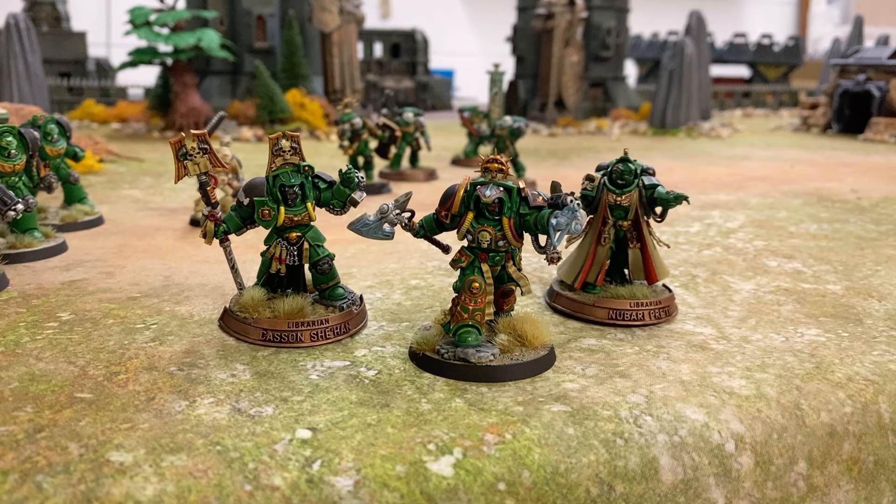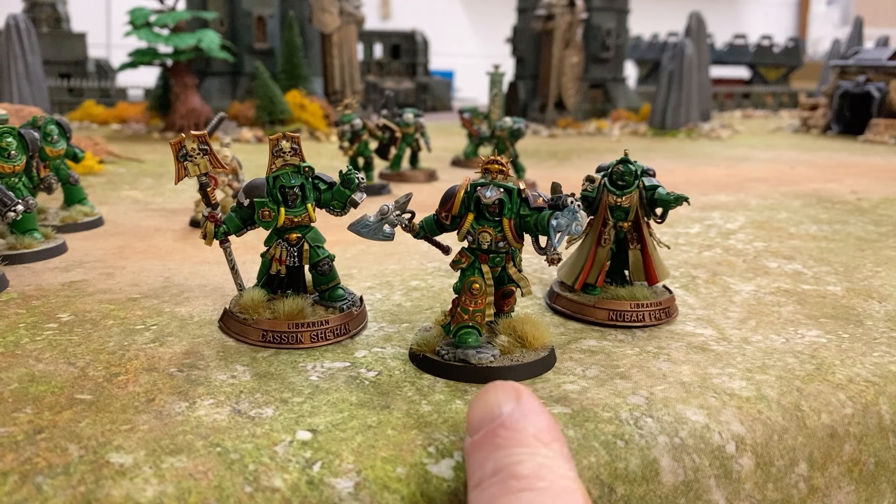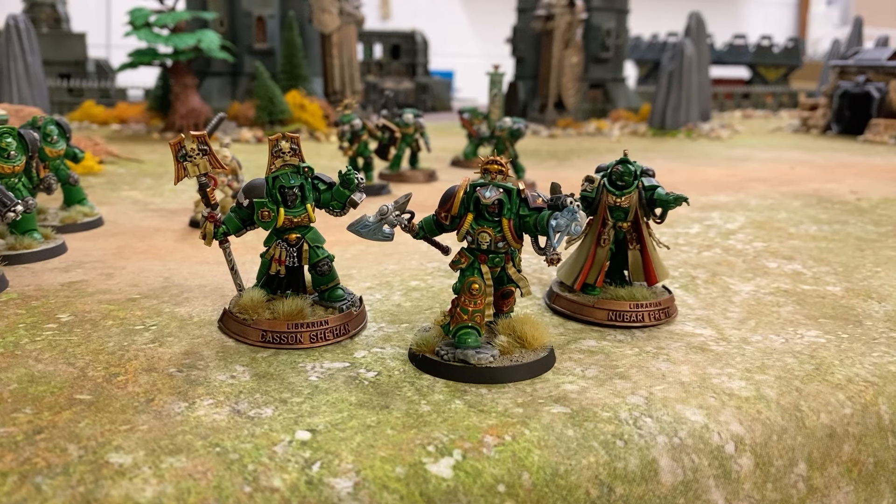No chapter is really complete without Librarians playing a part in the field of battle. Here we've got a couple of Librarians in Terminator armour and one Primaris Librarian. They don't tend to see the field as often as they probably should. The one from Leviathan was really fun to paint — really, really fun. So that's the three Librarians I have right now.